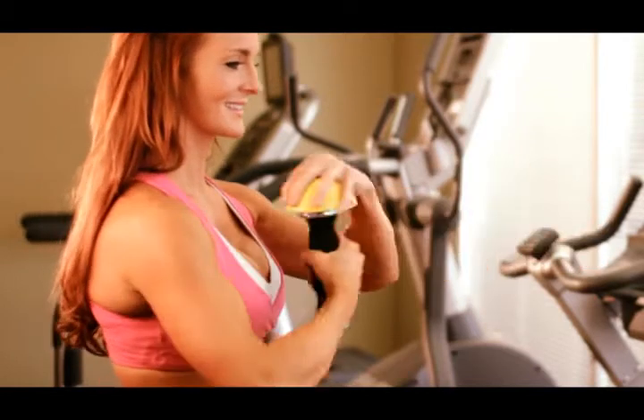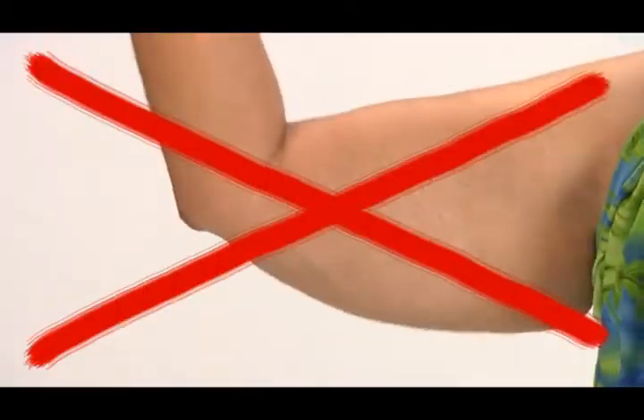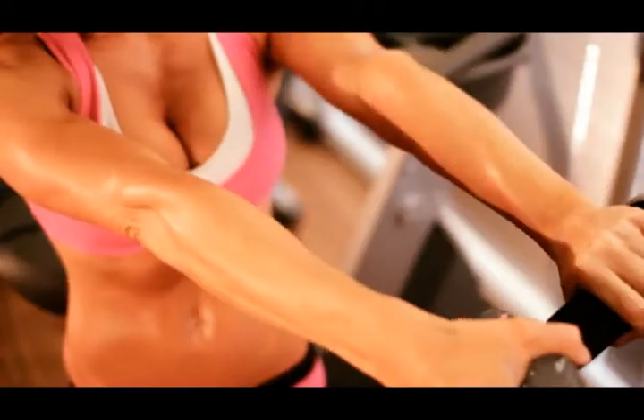With Twist & Tone, you'll increase muscle tone and say goodbye to embarrassing underarm flab, to get you tank top ready.